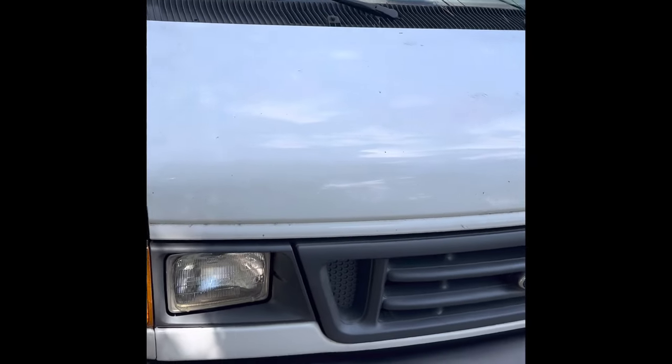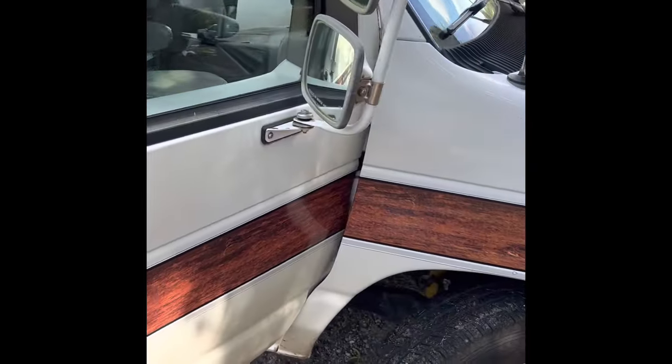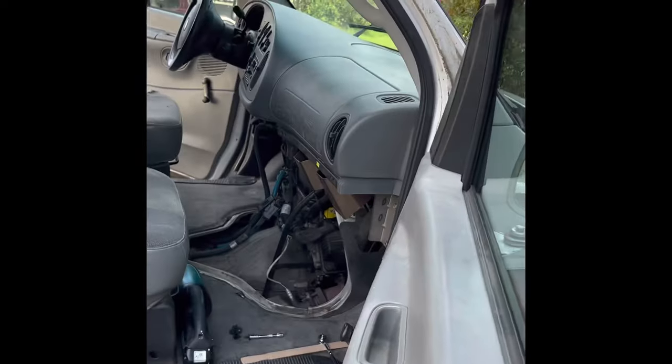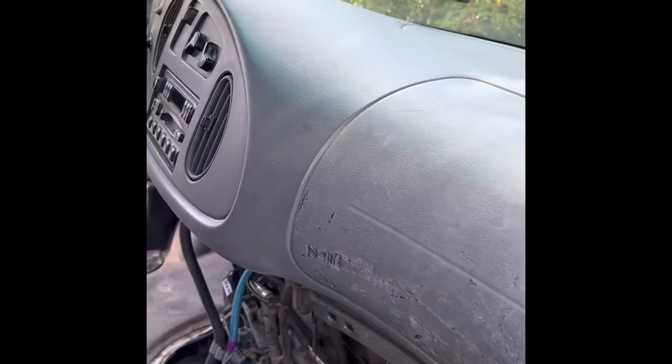My employees are driving it today and they said we don't have any AC coming out the front vents. From looking things up, this is a common problem with Fords, especially with their vacuum systems.